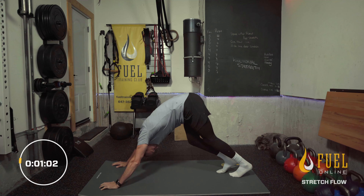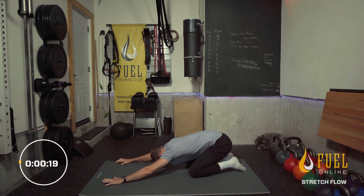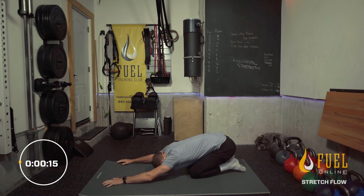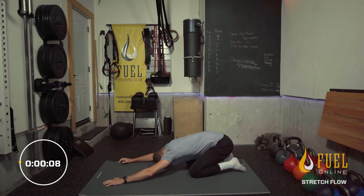Finish where we started — going into our child's pose. Butt back to the heels, arms overhead. Feel that stretch through the lats. In through the nose, out the nose, and good. Nice work — finished off with a little heat there, just a little bit. Ready for the day, recovered from last week. Do bits and pieces of this throughout the week if there are parts that just spoke to you more than others. You can do those stretches on their own after any of the workouts you're doing, or you can do this as a standalone as well. Enjoy the rest of your week.